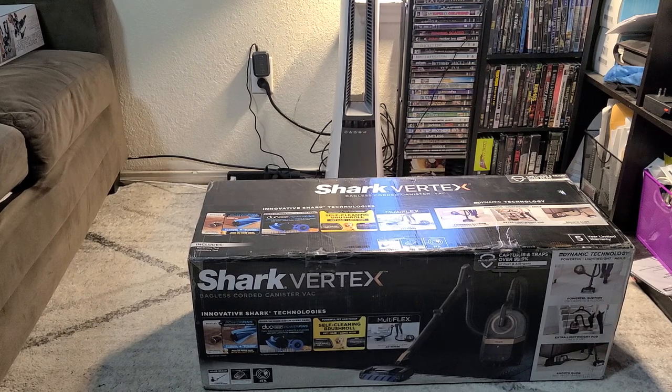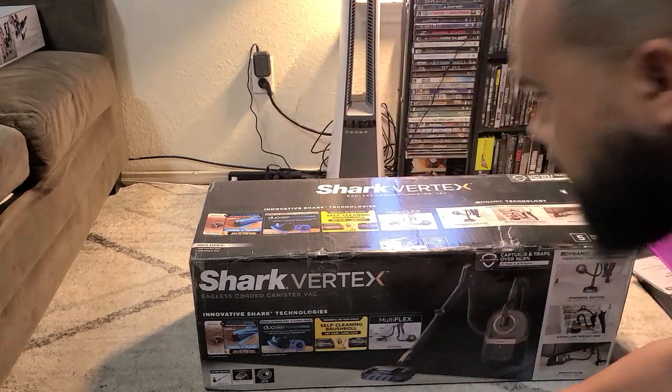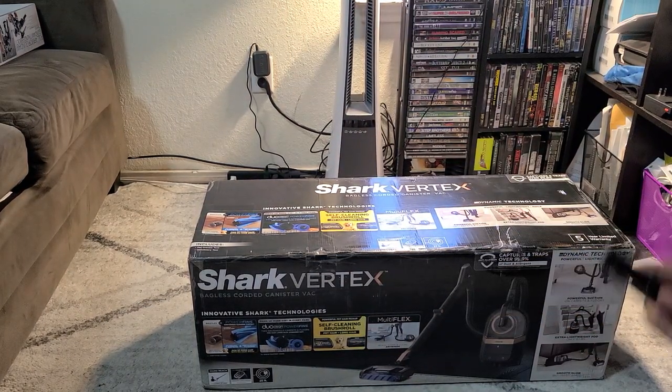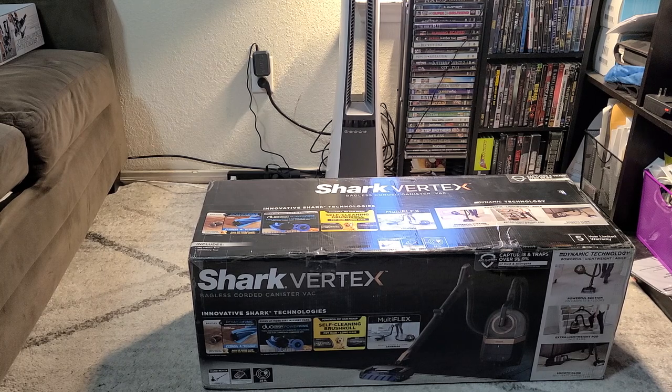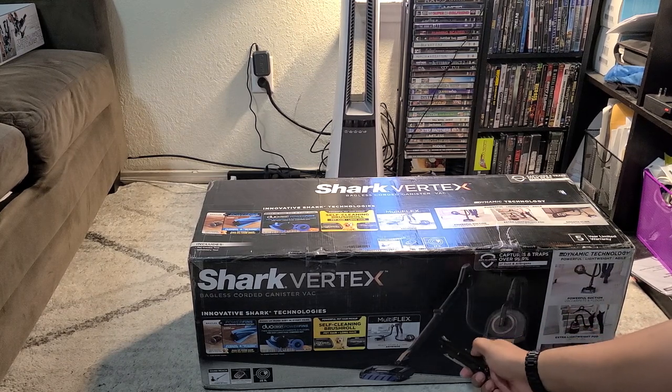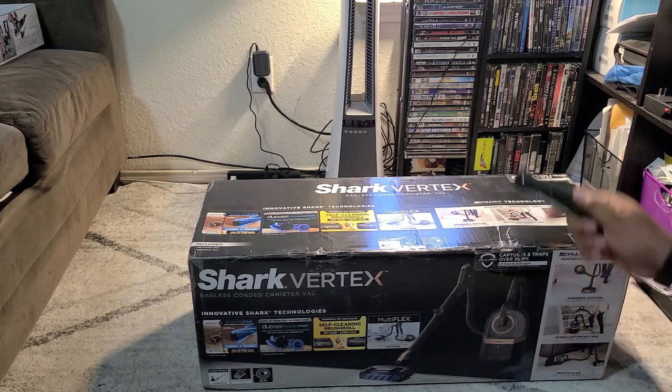Anyways, I've got the Shark Vertex bagless corded canister vacuum here today. I do have the full-size Vertex - I didn't review it because it's been reviewed so much already. I reviewed the Vertex Cordless Pro, and that one's still going strong. Once I saw that Shark came out with a canister - a Vertex canister at that - I had to have it. They do have a canister with a regular non-duo clean brush and then one that's straight suction. I'll try to link them all below.